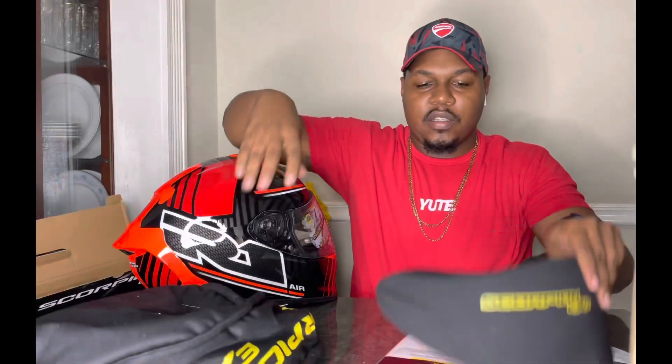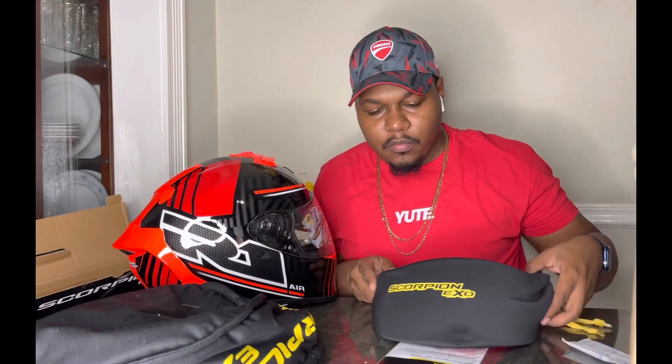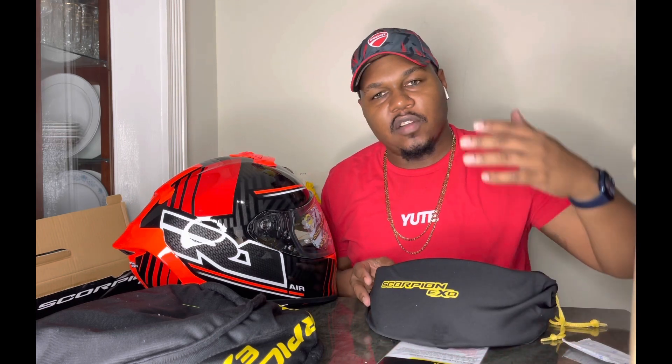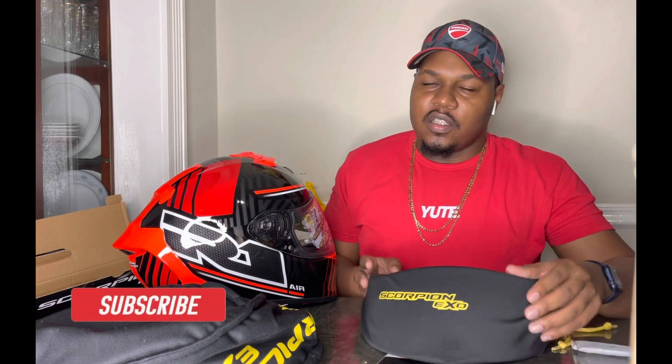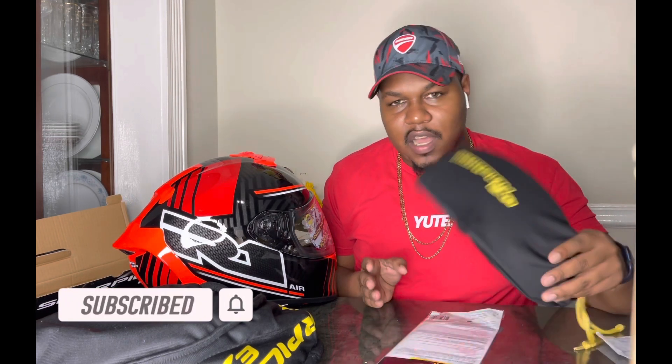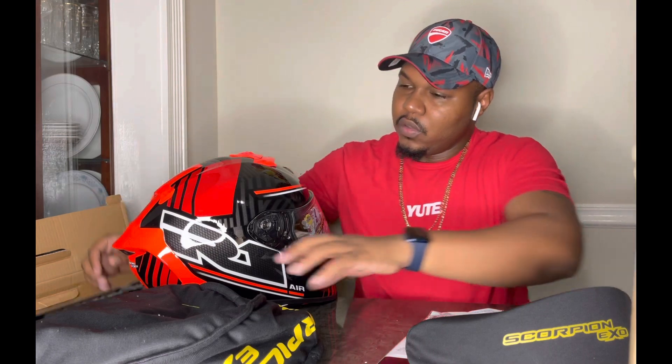Very thick material, and the same quality material for the visor sock. They give you a sock for the shield because if you have a smoke visor and you're traveling and come back late, you don't want to travel with a dark visor at night. There's a bag for your clear visor so you don't have to struggle with it and it won't get scratched.